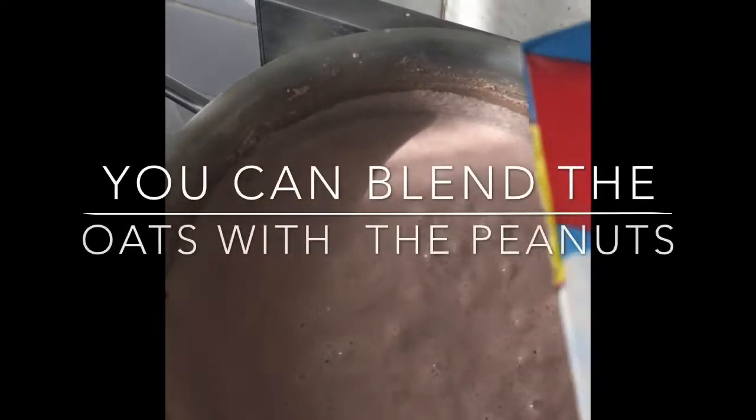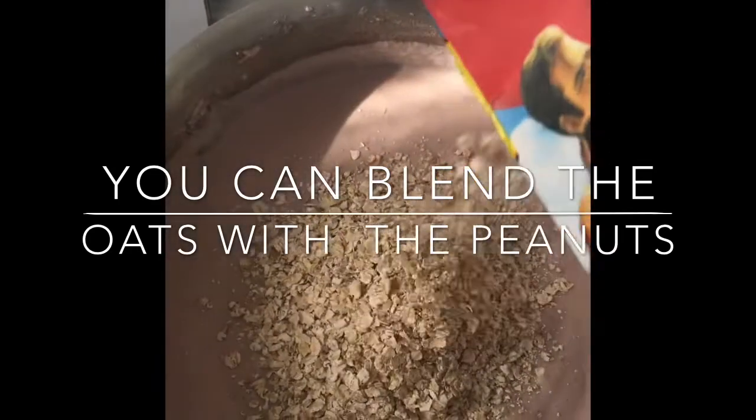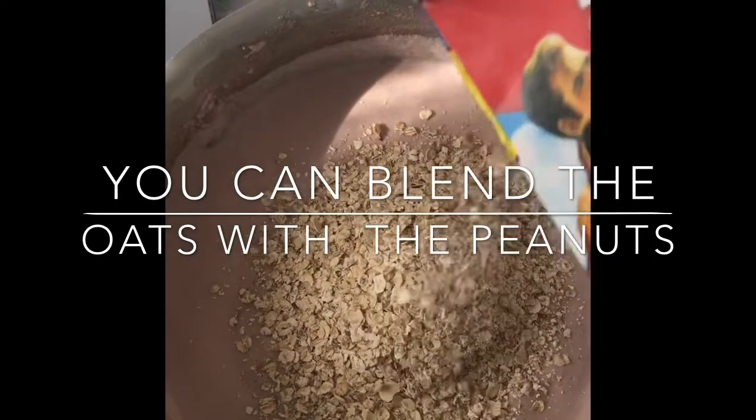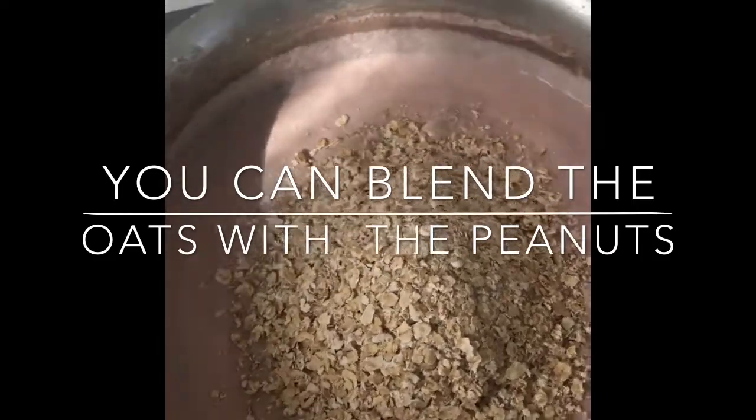Now we're gonna add some oats. Not too much, because if you add too much oats it's gonna be too thick. So we add some oats and after we're gonna mix.